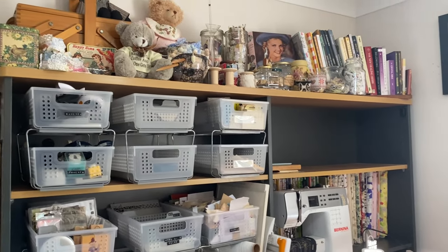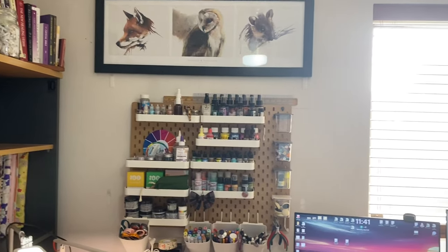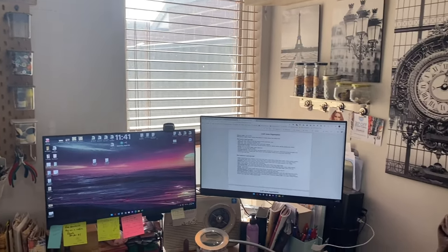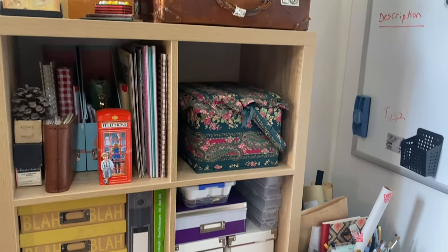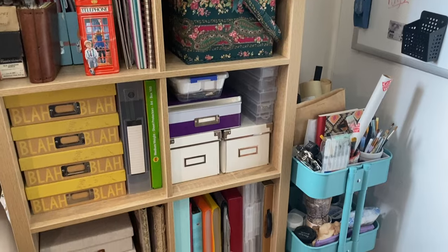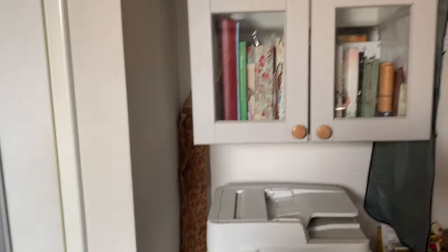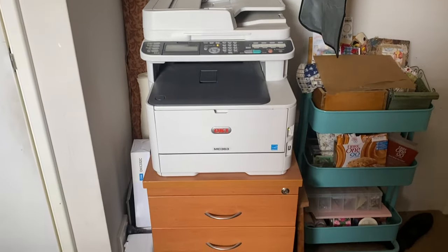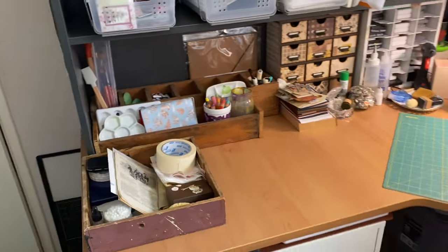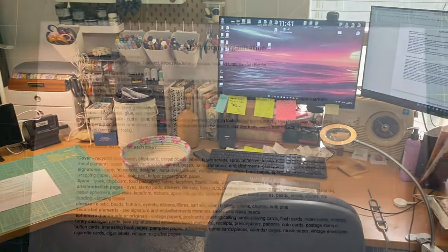Hi there, it's Kat here. Welcome to my channel! This is a quick pan of my finished craft room — pretty much finished. This is my inside craft room; I still have my craft studio outside, but it's just way too hot for me to craft in, so I've had to reorganize everything.